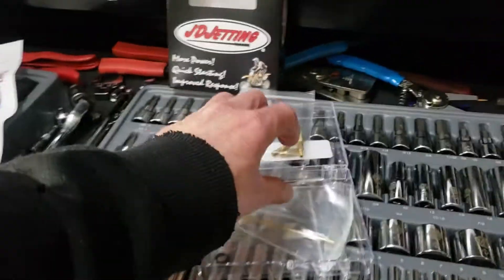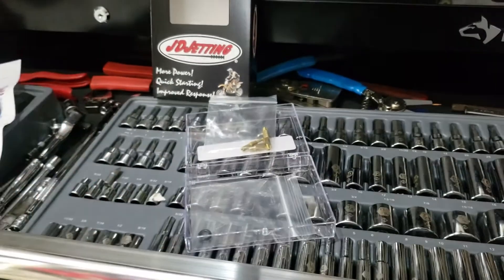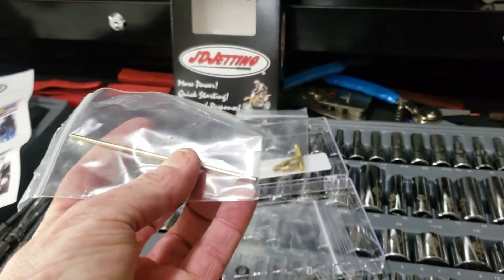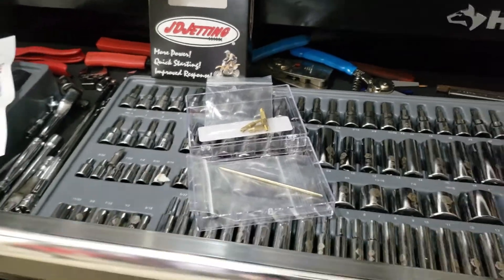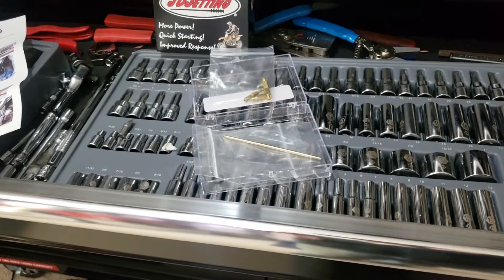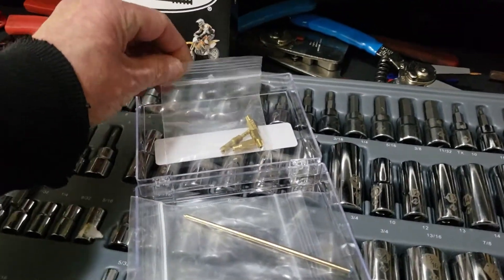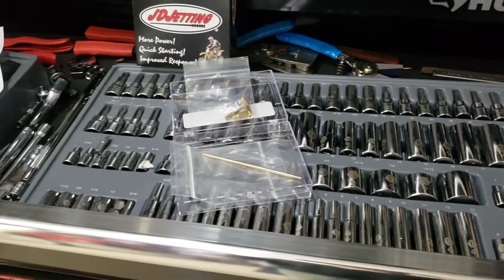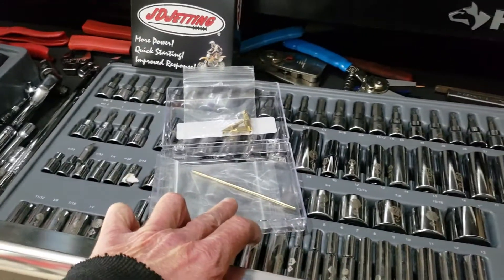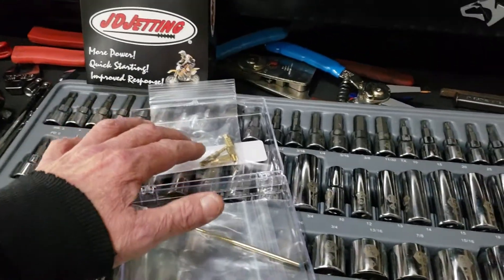Here are the needles. This one with the blue top is for really high altitude or very cold conditions. So to recap: I took the stock 40 pilot and replaced it with a 42 pilot. For the needle, the red needle that comes in the kit goes with the retainer clip on the fifth position from the top. So: 40 stock pilot changed to a 42, new main jet installed, red needle clipped at position five.